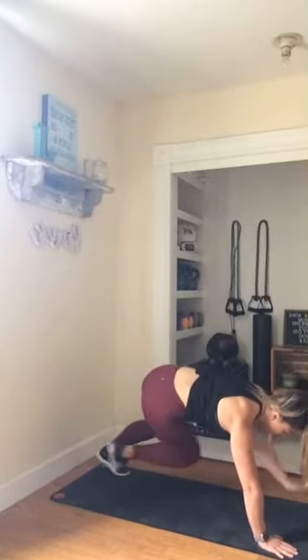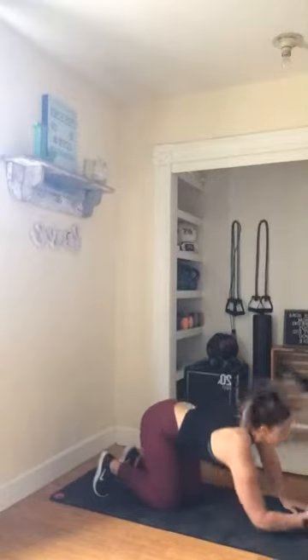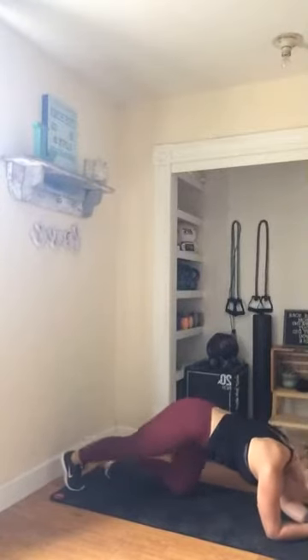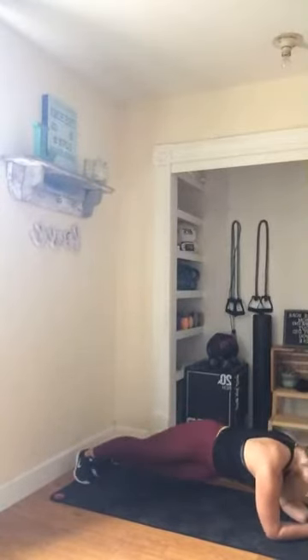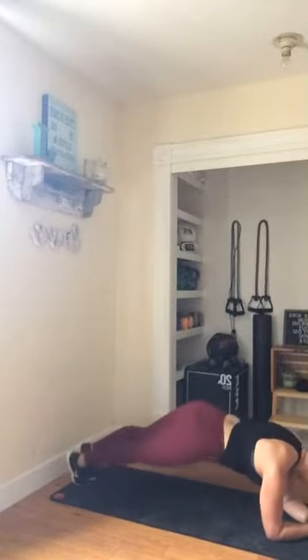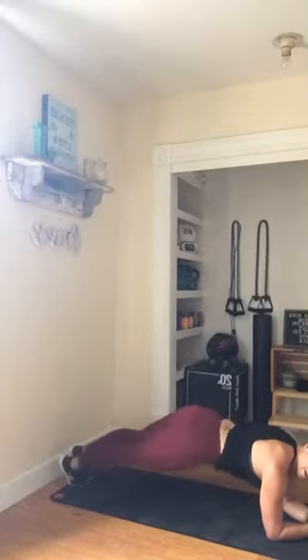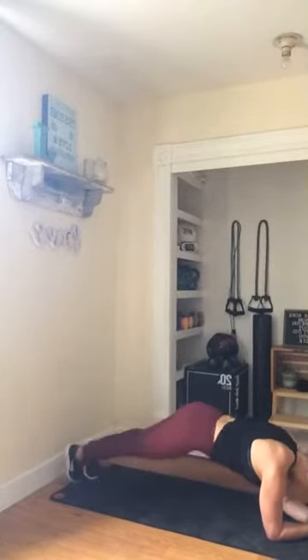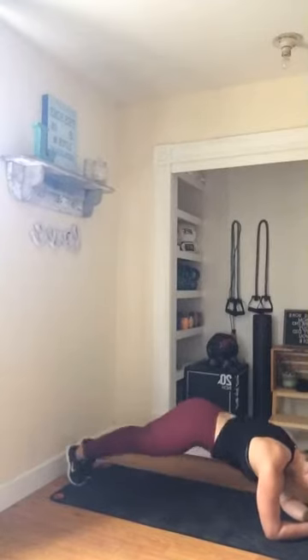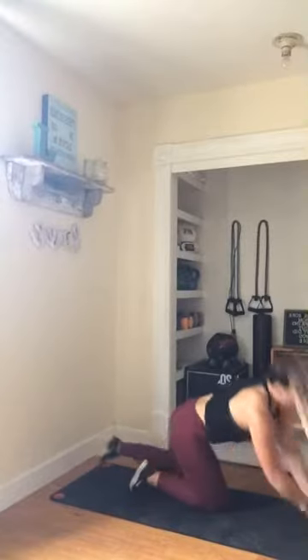Three seconds — we're going to go into that hula. Drop it down, hula. Elbow plank here — draw that invisible rainbow with those hips. Drop it down, squeeze, up and over, down. Shoulders are warmed up? Finishing it strong, my friends. Three, two, and one. Go ahead, rest that out really quick — one more round.